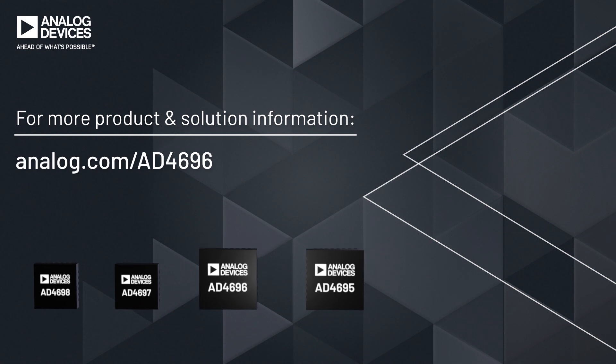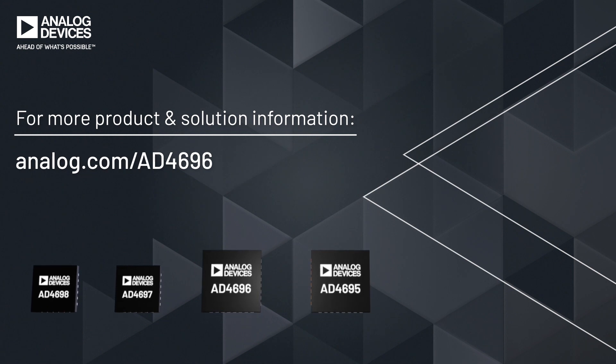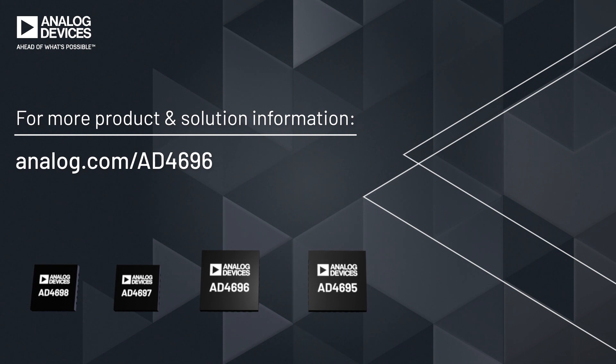For next-generation wearables, medical instruments, and optical communication modules, or high-density voltage and current monitors with strict size and power requirements, the AD469X family is the optimal solution.